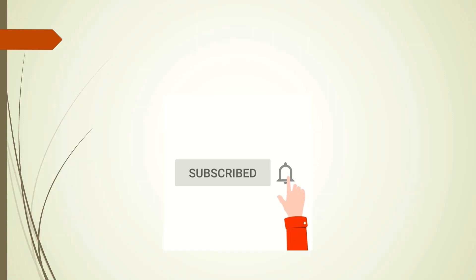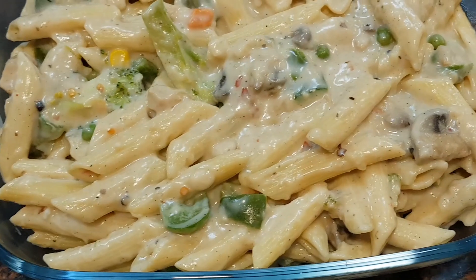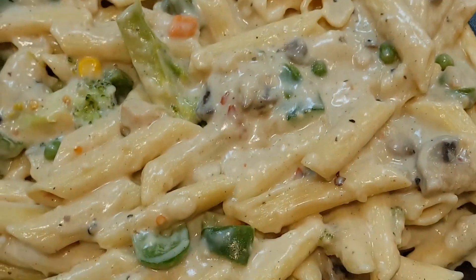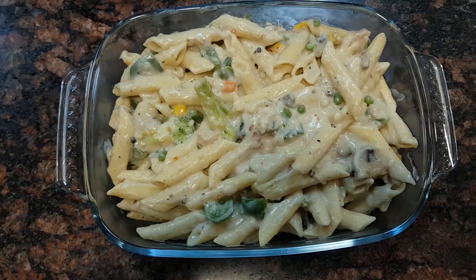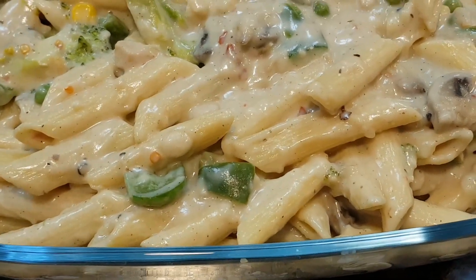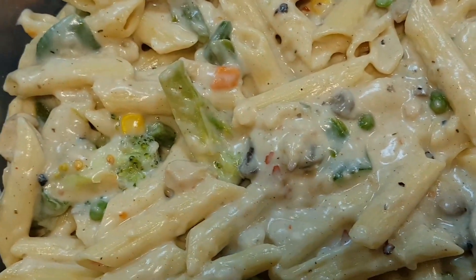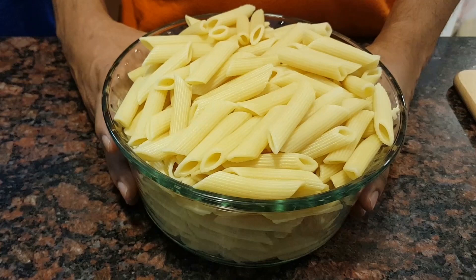Hello friends, today I have come with another recipe — it is pasta in white sauce. This dish is loved by my kids and they always tell me to cook this every other week. They are very fond of this dish, and I know that most kids love cheesy, buttery, creamy pasta. So let's begin!